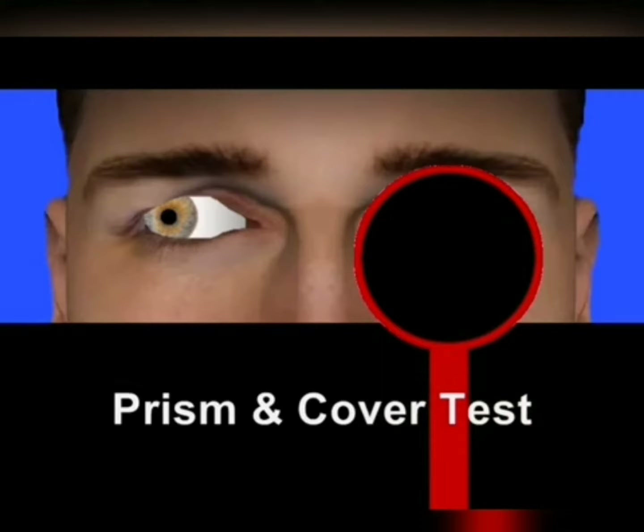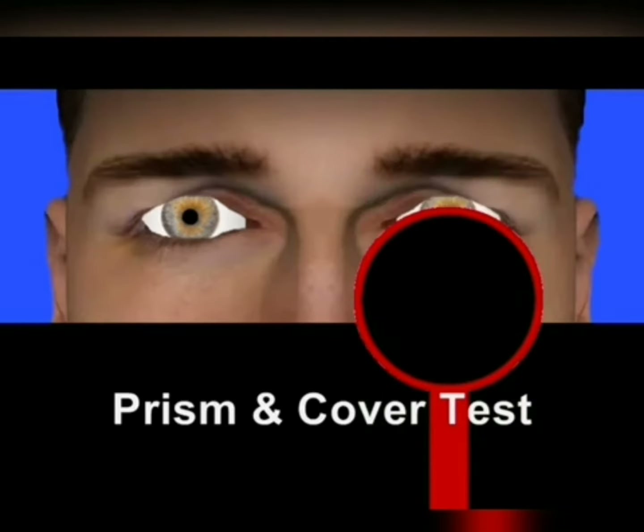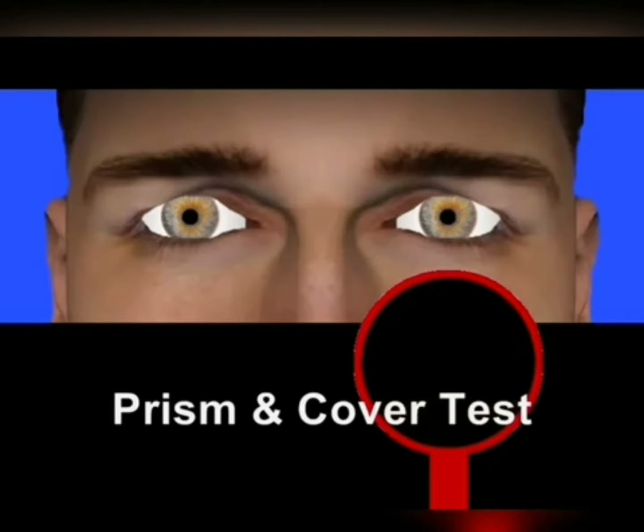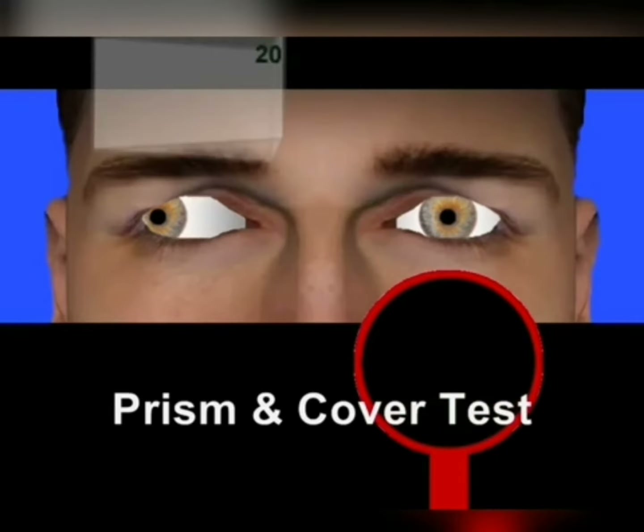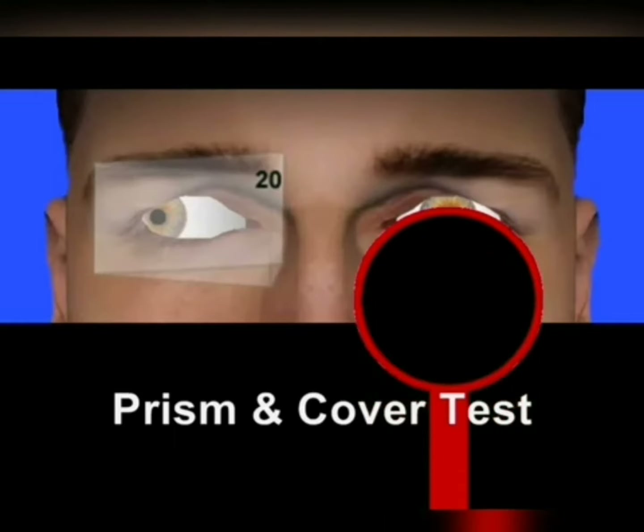We perform the cover test by covering the good eye, then place a prism in front of the deviated eye and cover the good eye again.